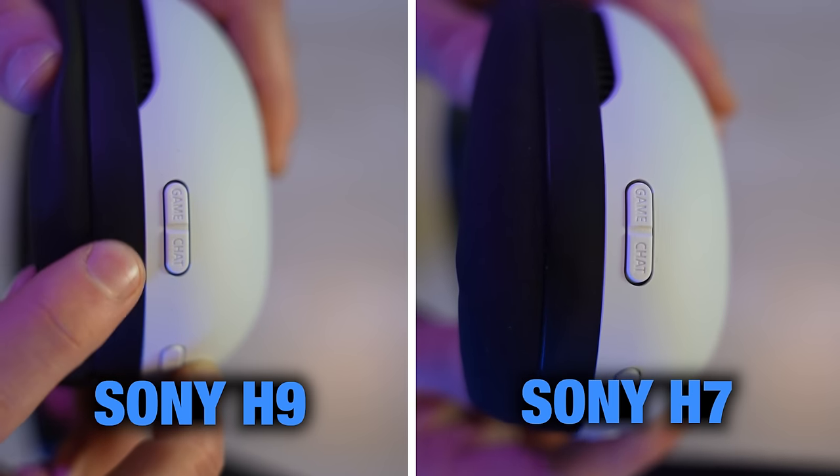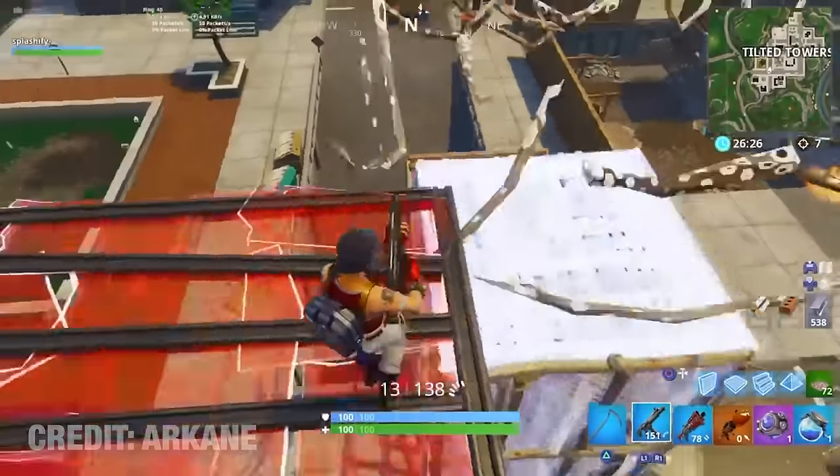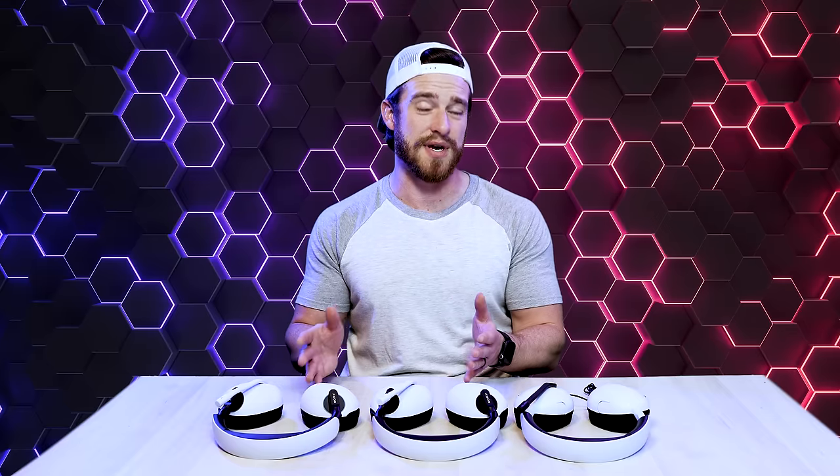Both the H7 and H9 can be simultaneously connected to Bluetooth while being used with the PS5 or your PC, meaning you can answer a call on your phone without having to pause the audio in your game, or listen to music on your phone while gaming. Both also have a game chat volume rocker for fine-tuning your preferred balance between game sounds and chat. The only downside for some people is that there's no analog aux support — it's USB and Bluetooth only.